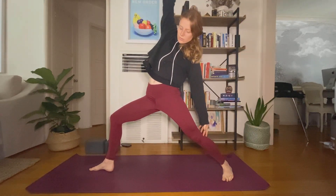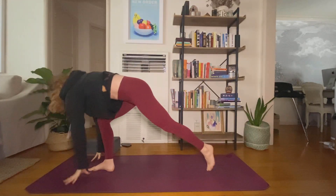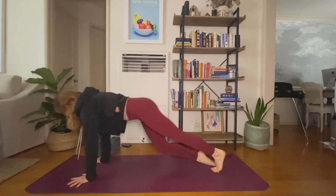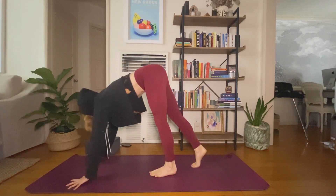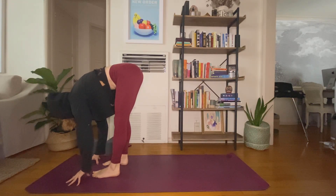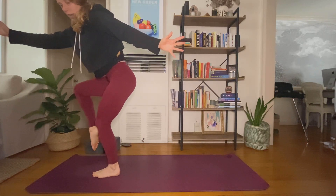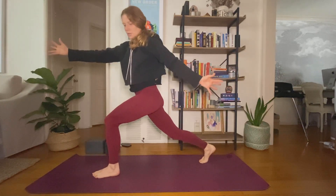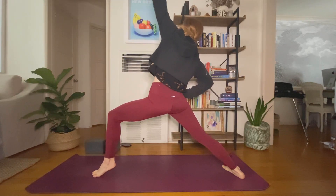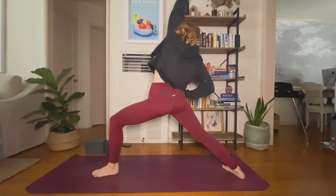Inhale, reverse. Exhale, extend. Inhale, reverse. Exhale, flow to down dog and up. Inhale, look forward. Exhale, make your weight in your hands. Inhale, halfway lift. Exhale, fold. Inhale, chair pose — twist left. Exhale. Inhale, right knee to chest. Exhale, crescent legs. Inhale, exalted warrior. Exhale, warrior two. Inhale, reverse peaceful. Exhale, extend. Inhale, reverse. Exhale, find down dog.